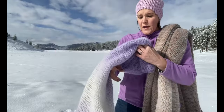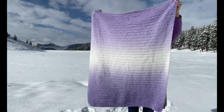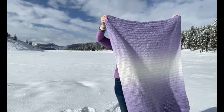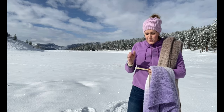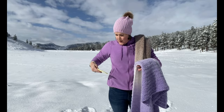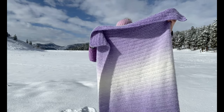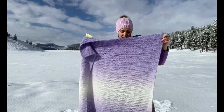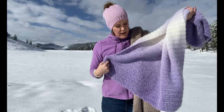I used the colorway Lavender Frost for the baby blanket. The baby blanket takes two circles of this Caron Colorama yarn — that's about 962 yards or 880 meters. This one is about 36 by 44 inches, or 91 by 112 centimeters. It's 108 double crochet stitches wide and about 79 rows.